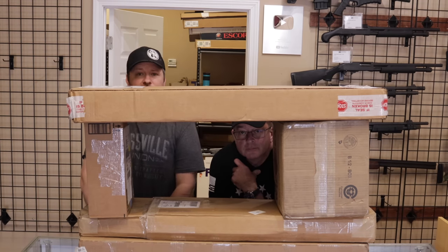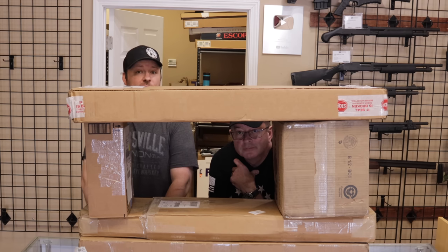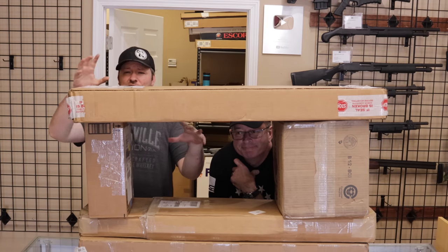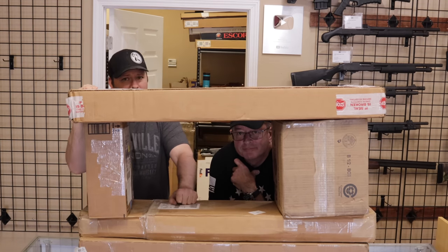Hey guys, Chris and Randy here with Marksman Shooting Sports and WeBuyGuns.com in Westfield, Indiana. You are watching Marksman TV. We have been super busy, but today we wanted to do just a quick unboxing video. We have just a few guns to go over today, so let's go ahead and jump into it now.